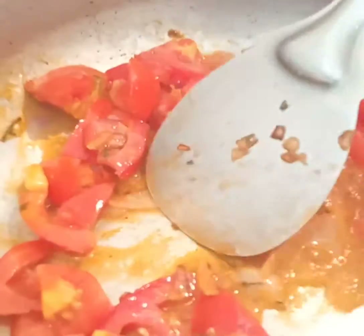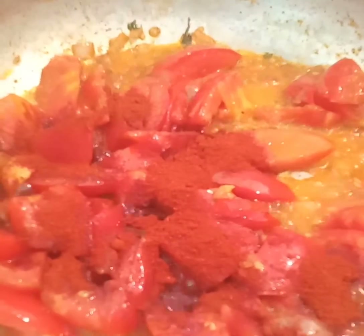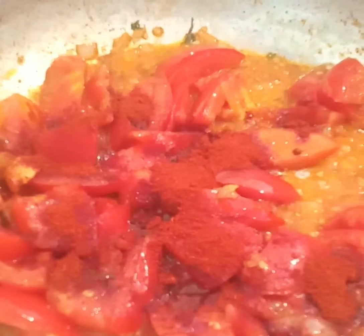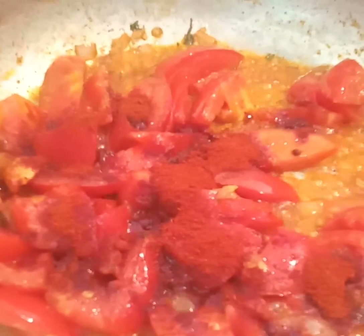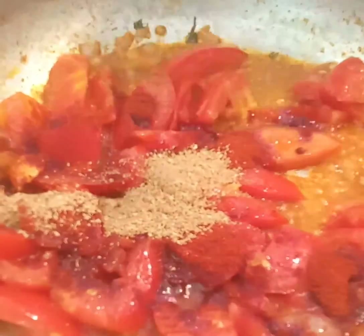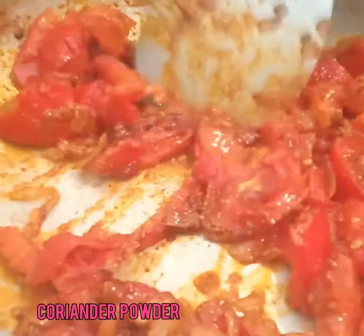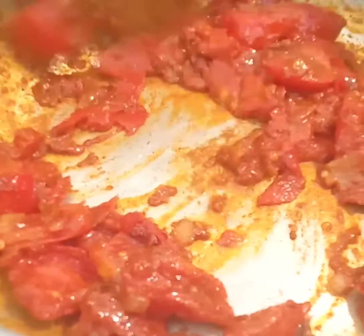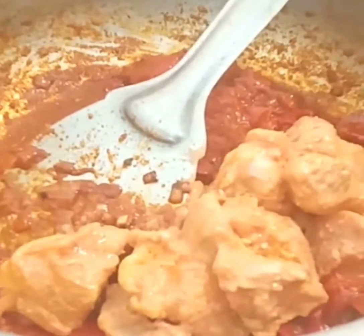To this mixture I'm adding about a spoon of turmeric powder, one and a half spoons of red chili powder, and two spoons of coriander powder. Mix them, give a stir, and let them cook so that the raw smell gets evaporated.